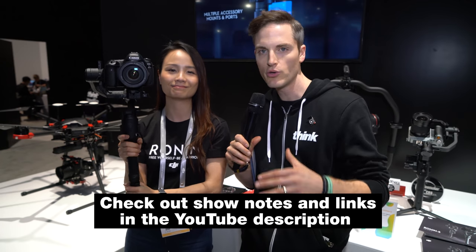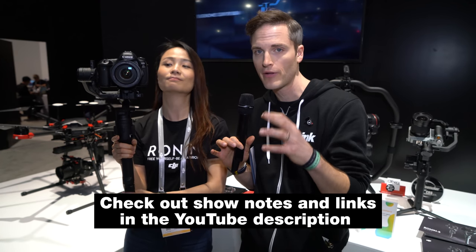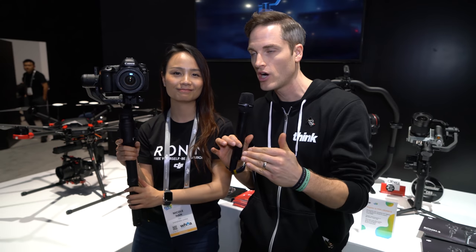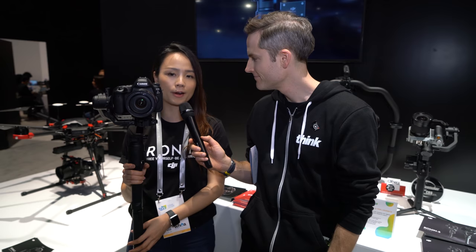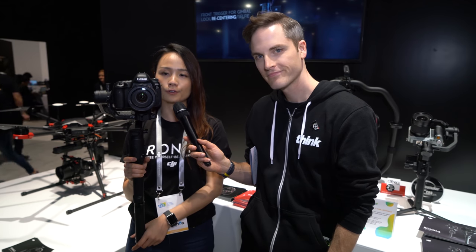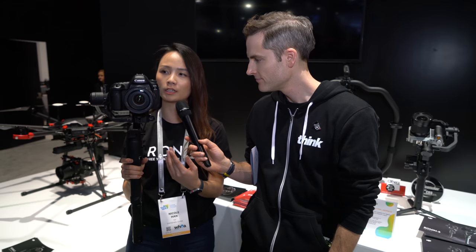We're still not sure of the price at this point, but we'll link up to all the details that are out so far about the Ronin S in the YouTube description, and more information will be coming out over time. As for DJI's vision for this product — we are targeting a bigger market of DSLR and mirrorless camera users who would love to shoot weddings, travel, or vlogging. Those are the target customers, and we'd love for them to experience the technologies DJI has developed across all previous Ronin series products.